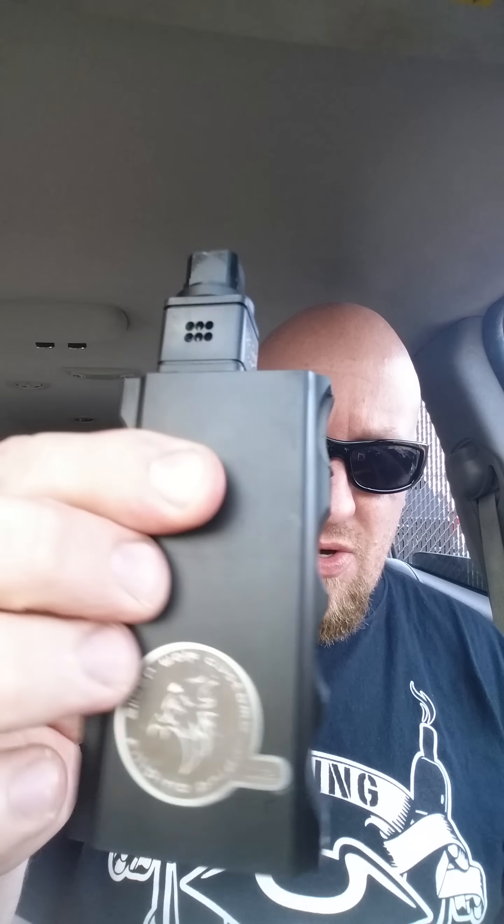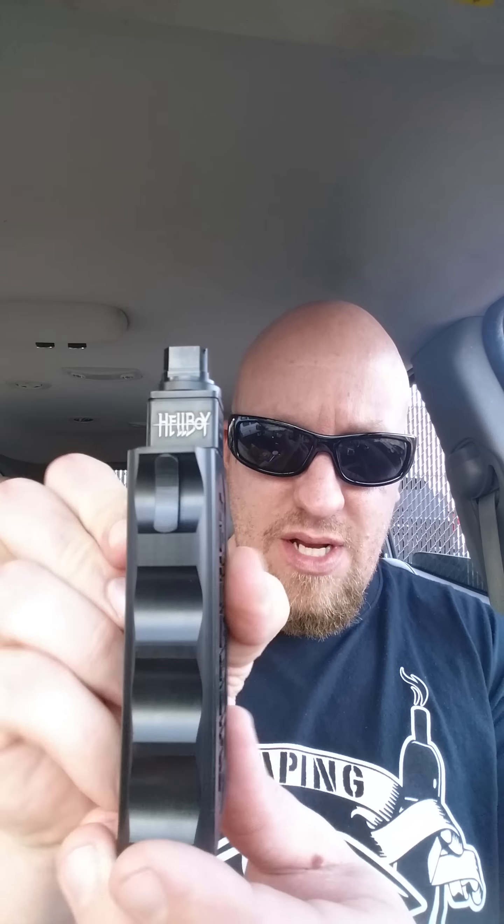I'm going to put this through its paces a little bit more before I do a full review on it. I just kind of wanted to get it out there, give you a first little look at what I think is extremely sexy. Look at that. God damn. Just looks nice, works nice, feels nice.